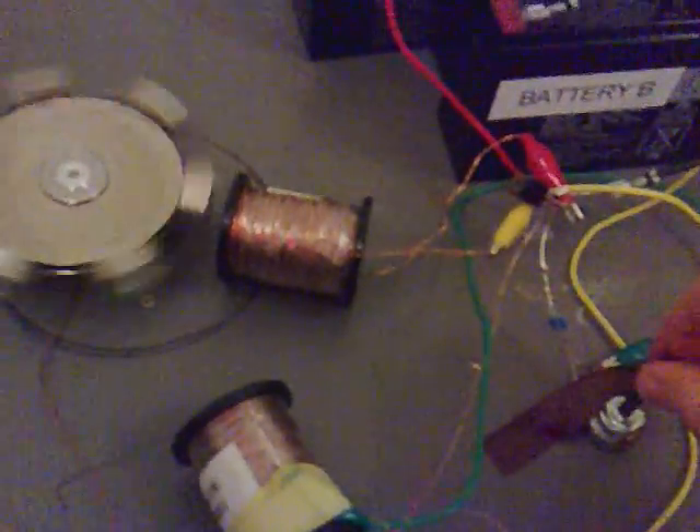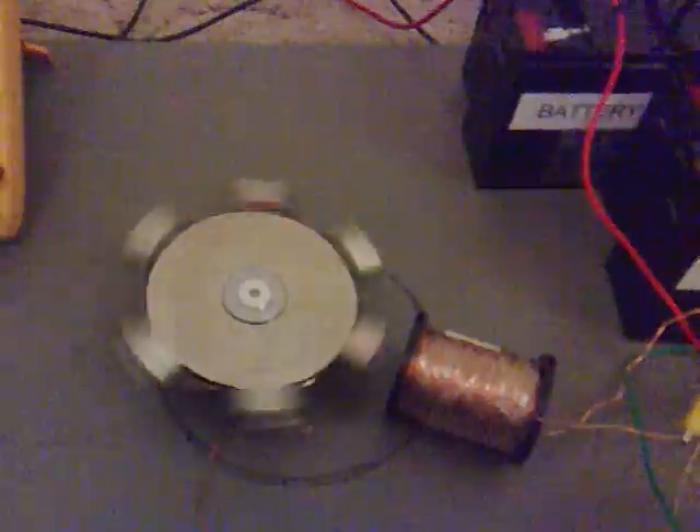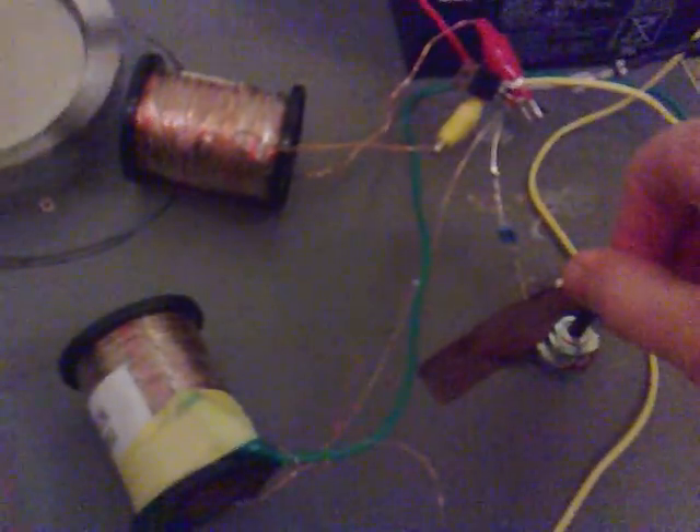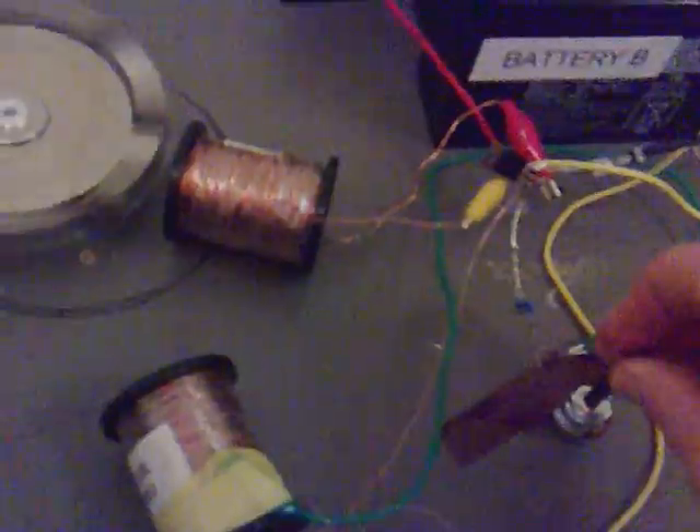We're using this as a trigger coil and this is the power coil. We can change the frequency using the variable as well. Let's start it off again. So that's full one way and full the other way.